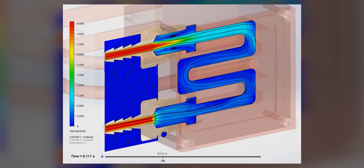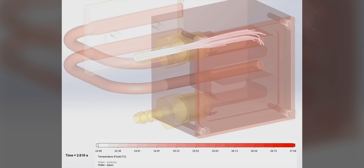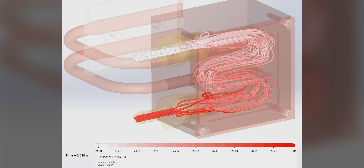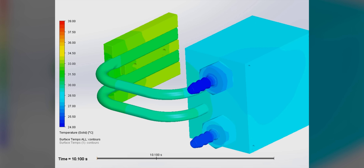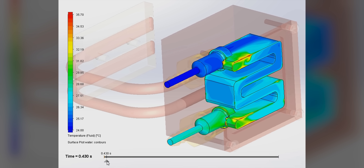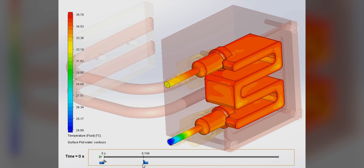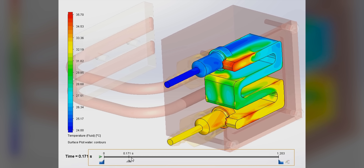First of all, the design is pretty wacky, so I want to double check that the water will flow reasonably well through the heat sink. It's only a bit vortex-y, so I'll take it. But more importantly, we need to check that it won't cool the sensor too much, since temperature variance can ever so slightly change the image. Fortunately, the cooling looks great, and with the pump speed controlled by the camera, we should have rock-solid temps.